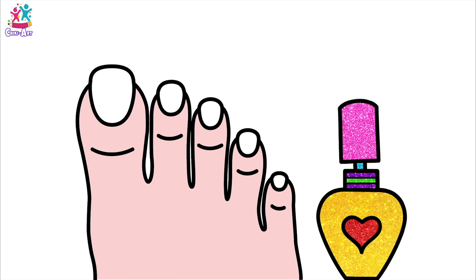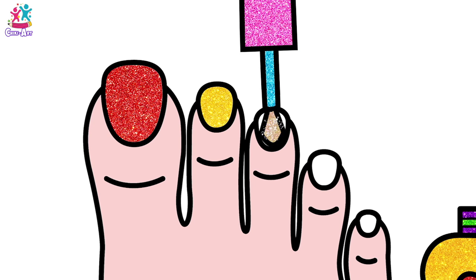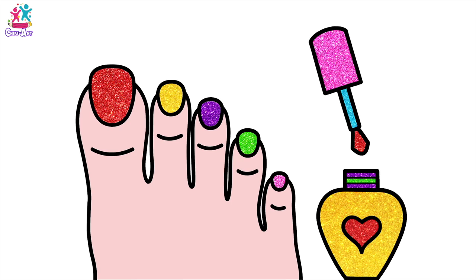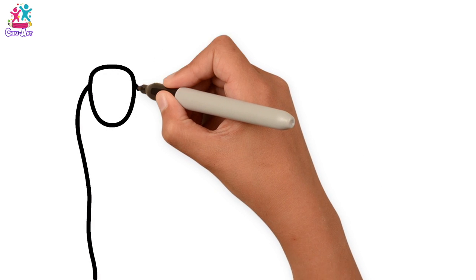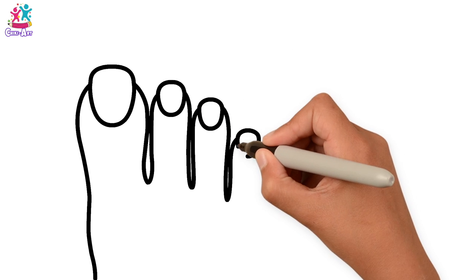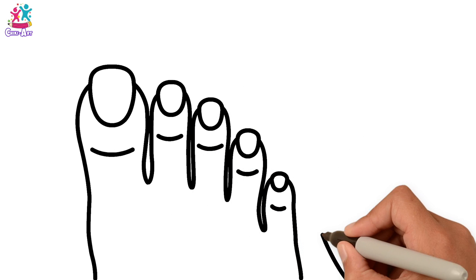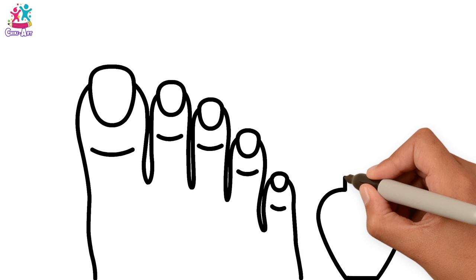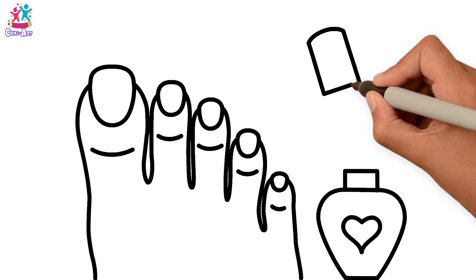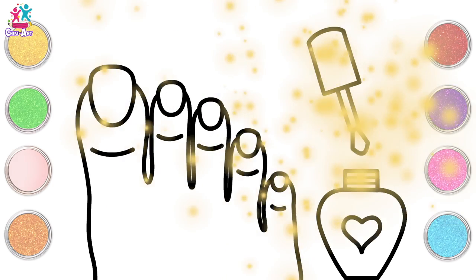Hey kids, fancy painting your toenails? What colour shall we do? Red! Yellow! Purple! Green! And pink! Rainbow toenails! So we start by drawing the outline of the toes — you can even draw around your own feet if you like. Then just get smaller and smaller in size with the nails at the end and little creases. Time to do the nail varnish pot, with a little love heart decoration and of course the lid with the brush. Some stripes and ready to paint!